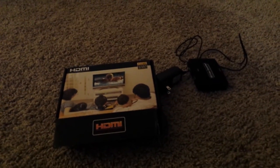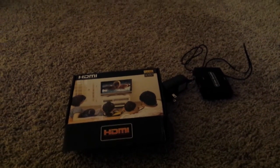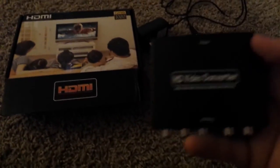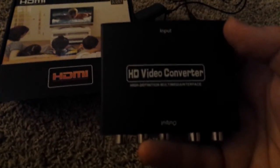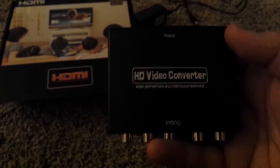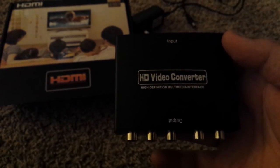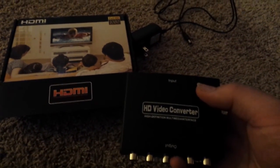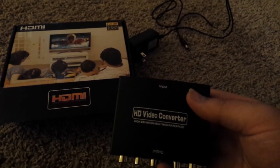Fortunately, the component works. However, most of my devices only have an HDMI output. I did a little research online and found out I needed to get a converter kit. So I just bought this HD video converter online — it came from China and it was about $15. Not too bad of an investment considering I got this TV for free, and it would be like $100 to replace the part.